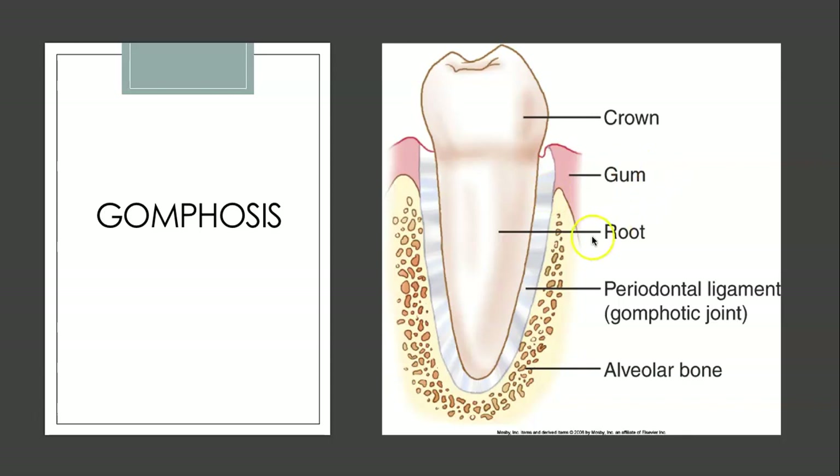Here's a look at what that looks like. Here is the bone of the jaw itself. Here are the periodontal ligaments that span between the bony wall and the root of the tooth. Here's the gum tissue and here's the crown of the tooth that you see inside your mouth.